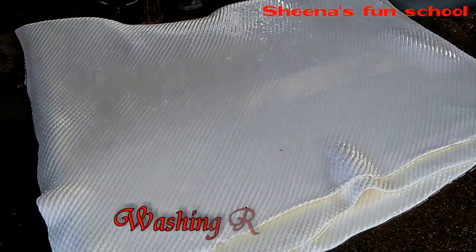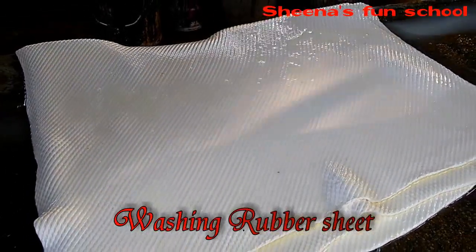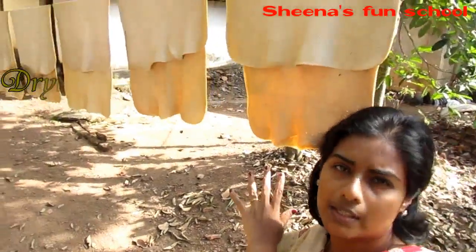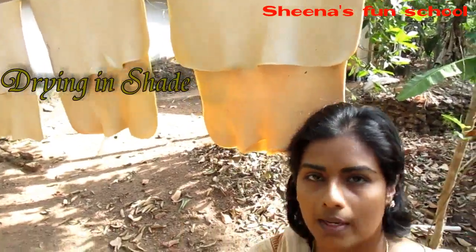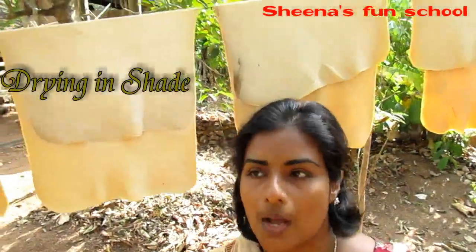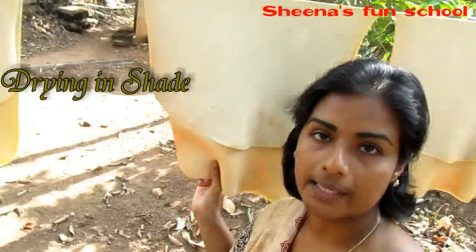The obtained rubber sheet contains traces of formic acid which will prevent it from drying properly, so we need to wash the rubber sheet before drying. Always remember: drying should be done in shade only. The rubber sheet should never be dried in direct sunlight — it must be dried in shade.